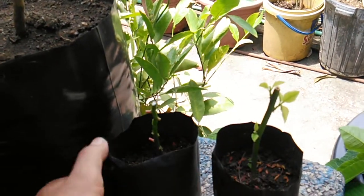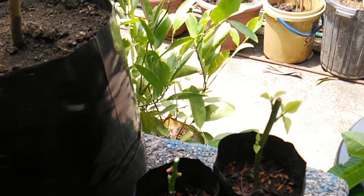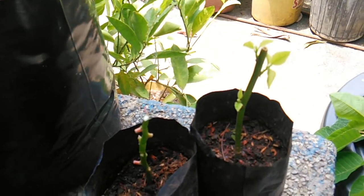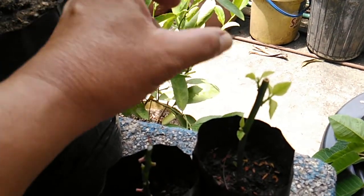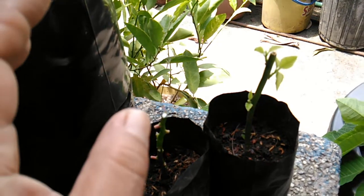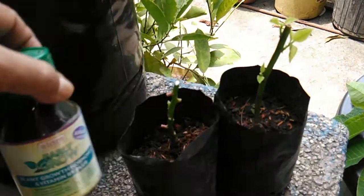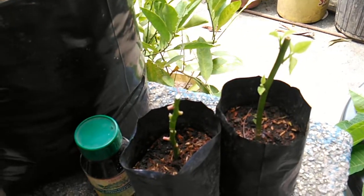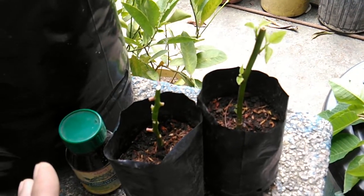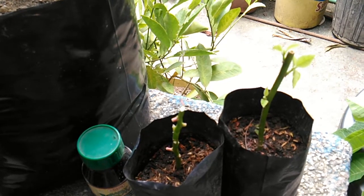It doesn't mean that it has rooted already, which is why I still keep it in a shaded area. After putting it in soil, you have to keep this cutting in a completely shaded area — no direct sunlight whatsoever — even if the cutting has already grown some leaves. I still keep it in a shaded area until it has grown branches about one to two inches in length with bigger leaves. So there is a way of propagating poinsettias without using growth hormone or enclosing it in a plastic bag — just keep it in a shaded area. Thank you so much for watching and hope to see you in my next videos, bye!